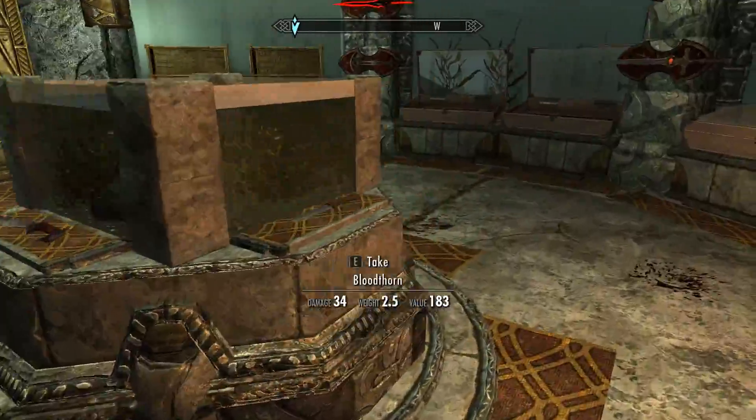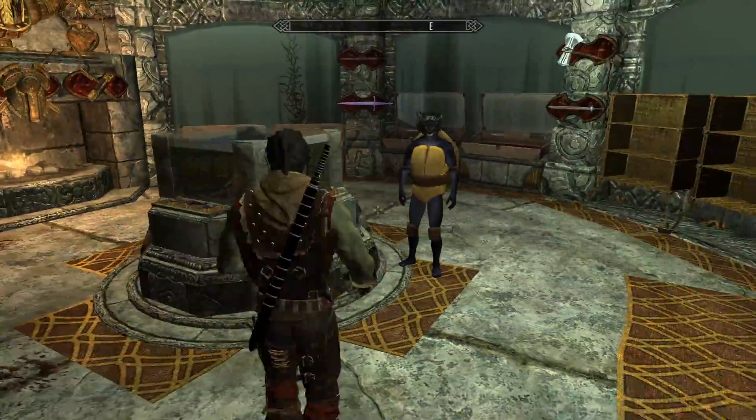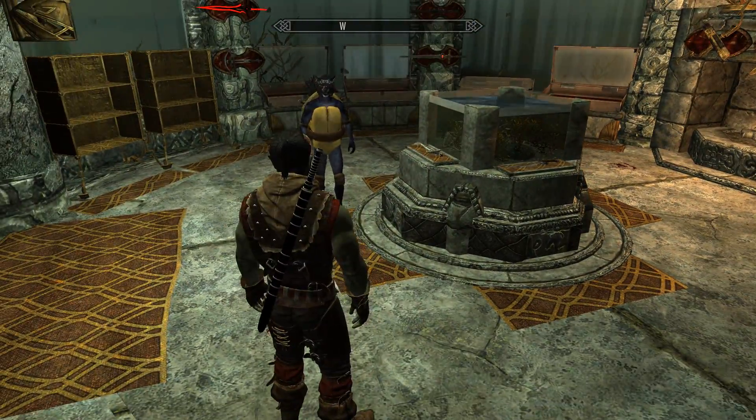So yes, essentially this is the Blade's Vampire Sword. I hope that you enjoyed the mod and I'll see you soon for more Skyrim content. Cheers!